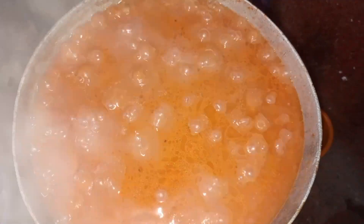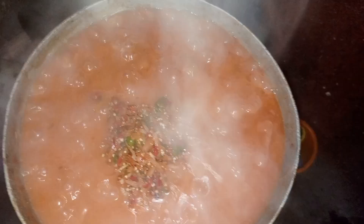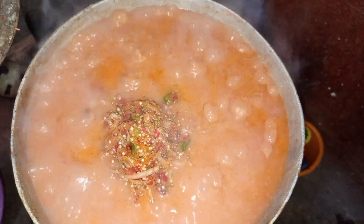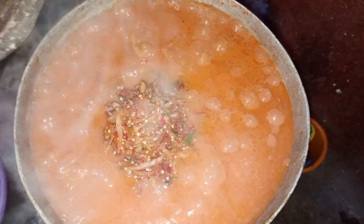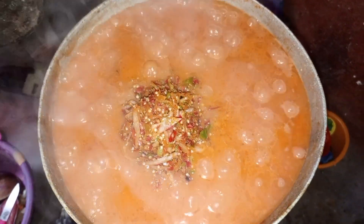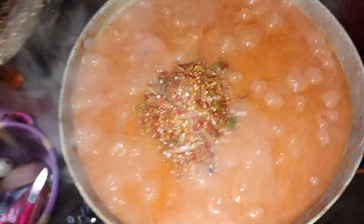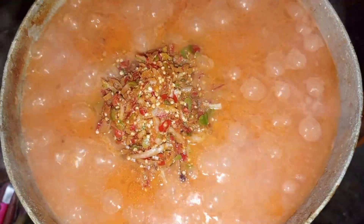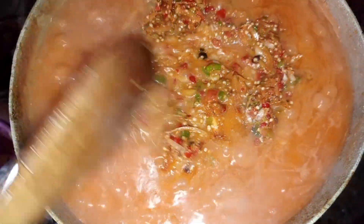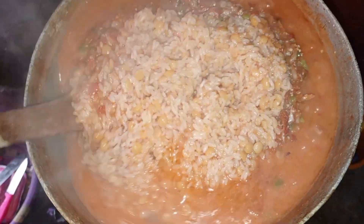Let's check our rice again and see how far it is. It's time for me to put my pepper — because this pepper smells so nice. It's time to mix it up. Let's mix! Oh, this one pot is so lovely. Hey guys!